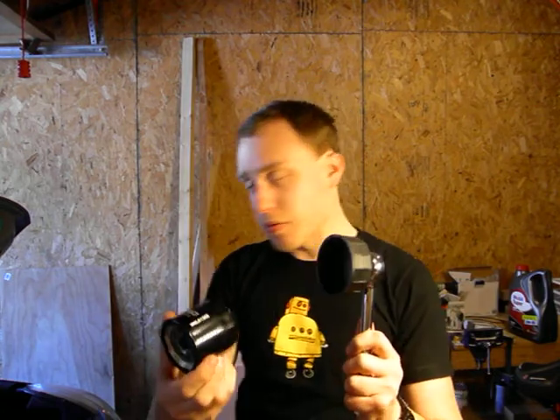So we've got the new filter here, and we've got the oil filter wrench and ratchet here. So basically, it's really easy. This is just a demonstration of what's going to happen underneath the car.